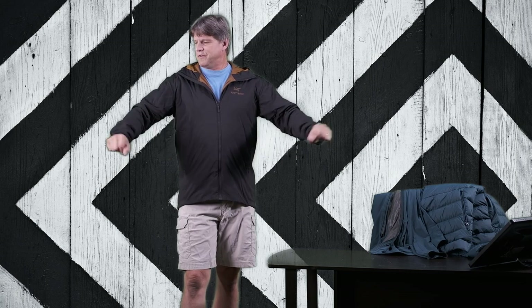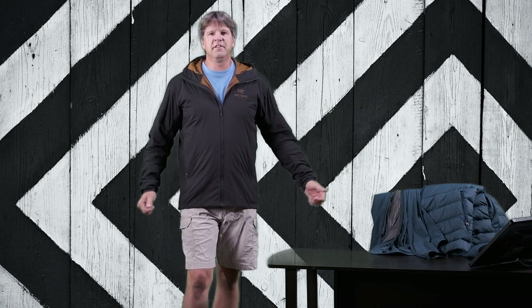Hello, thanks for checking out my channel, Me and My Jackets. My name is Chris and we talk all about Arcteryx stuff here. Today we are talking specifically about this jacket right here — the Atom LT. The Atom LT is one of Arcteryx's most common, most popular pieces. It's been around for years and years and I bought this jacket several years ago when I first started out buying Arcteryx stuff.